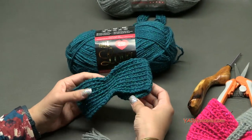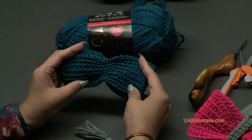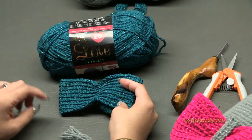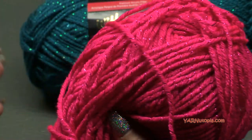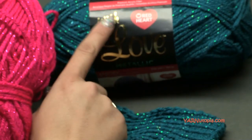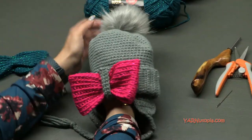The With Love Metallic yarn has sparkle in it - it's so shiny and sparkly and super girly. That's what we're using for the bows. I also used a hot pink color but that ball wasn't labeled so I don't know exactly the color - leave me a comment if you know! It's the same With Love Metallic yarn.